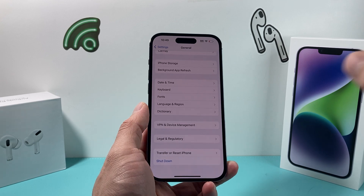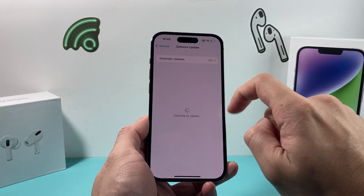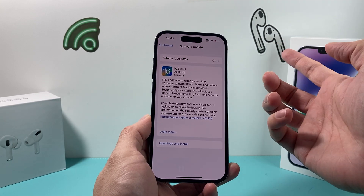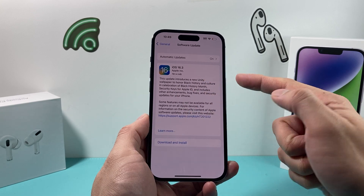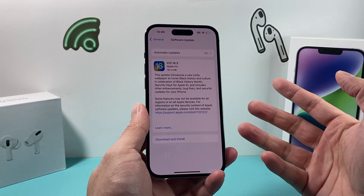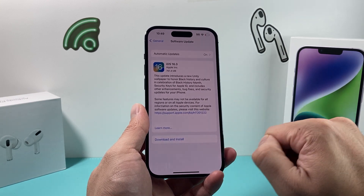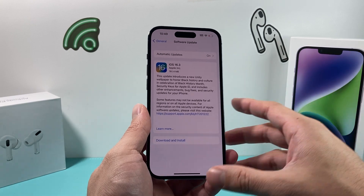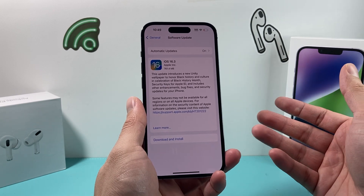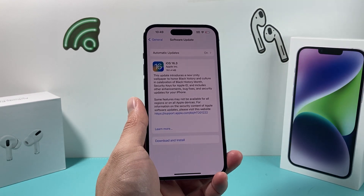If you're still having an issue after those, go back to Settings and go to General to do a quick software update — check if there's an update available. Make sure you're connected to cellular data this time since you're not on Wi-Fi. You should see a software update available; for example, at the time of recording we have iOS 16.3 available. Click Download and Install. You want to make sure your phone is up to date because previous software versions can sometimes have a bug that breaks the Wi-Fi connection, and this update will resolve it.